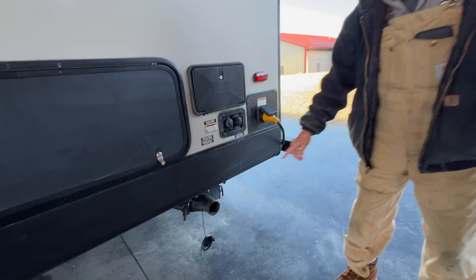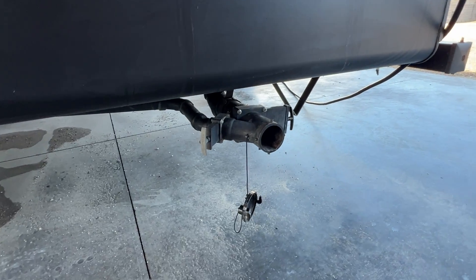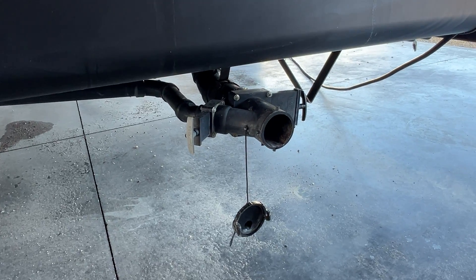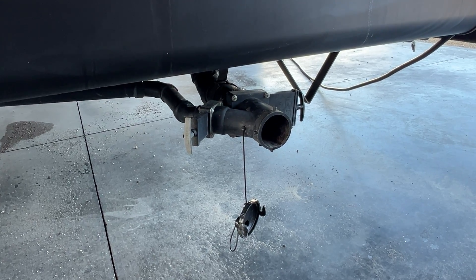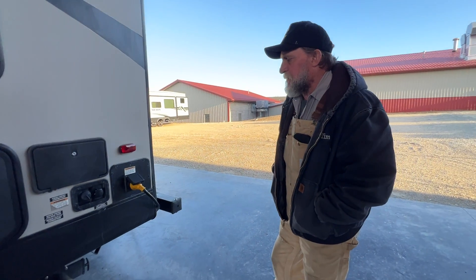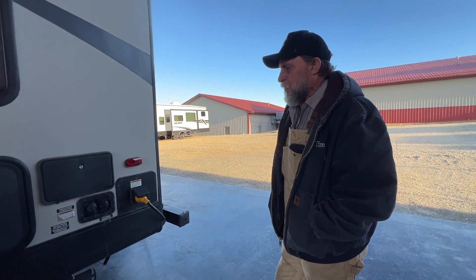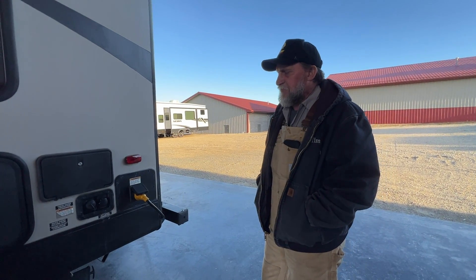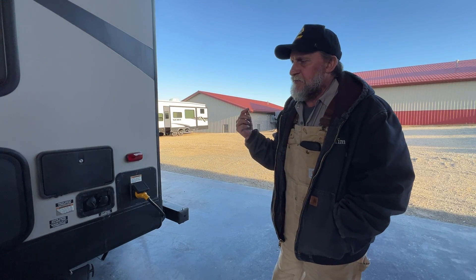We've got our termination valve next. The two-inch gray valve in the front is your kitchen sink, bathroom sink, and shower water. The three-inch valve in the back is the toilet water only. It also has a black tank flush on the opposite side of the trailer. You can hook a water hose and regulator up to it once your black tank is completely dumped — turn water pressure onto it and it has a little aerator on the inside that spins around and cleans more of the debris out of the black tank only.